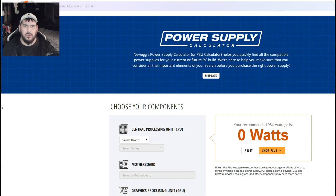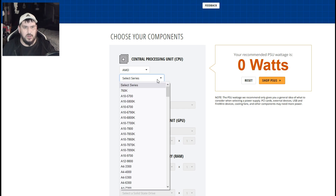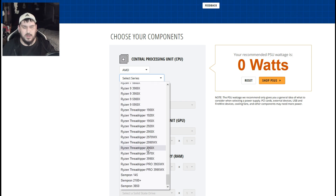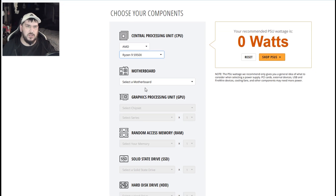Now let's go to the Newegg power supply calculator — Cooler Master has one too, but this is a nice simple one and a pretty good guideline. Let's do my PC just for fun. I have a Ryzen 9 — they don't have my exact model, the 3950X, listed, but they do have the 5950X, which is fine. I have a full ATX motherboard.